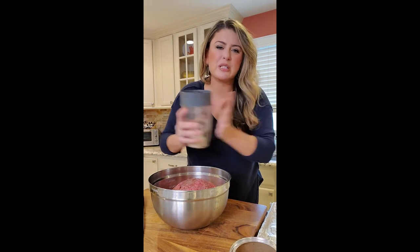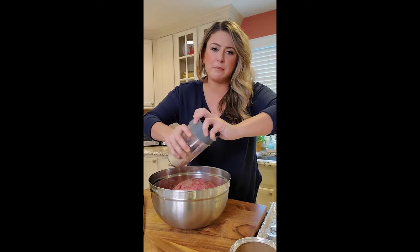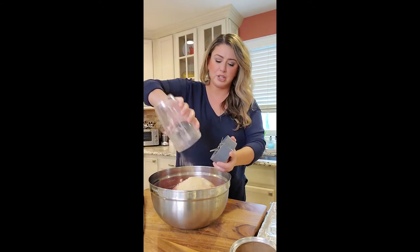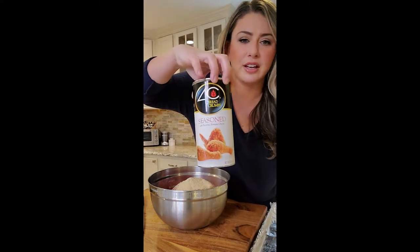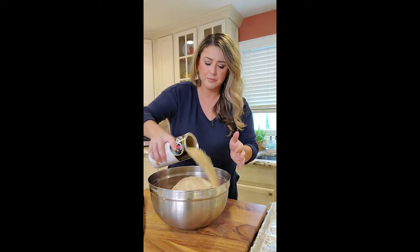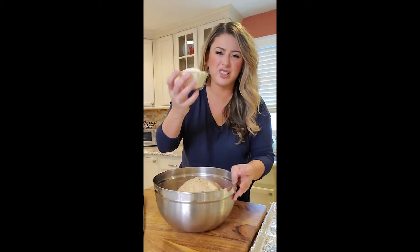I had around seven or eight crostinis left over from a cheese board I made, so I just threw them in my bullet to make breadcrumbs — just so I had a little bit extra. I also do have the four-seed breadcrumbs. I add a lot of parmesan to my meatballs because I want flavor — I'm not making crappy-tasting meat.